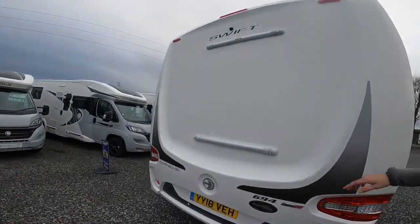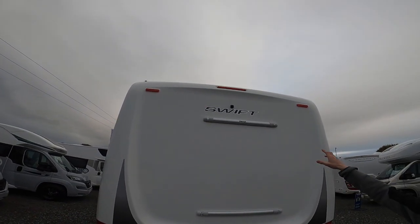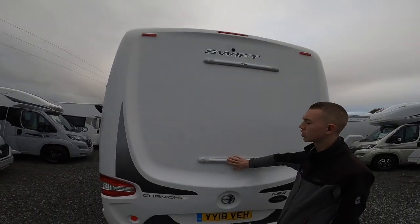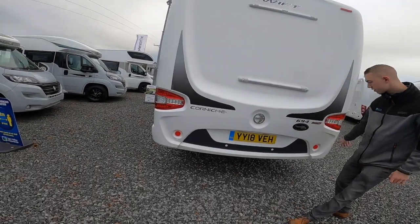Coming around the back you've got your bullet-style high-level brake light, reverse camera, and structural points in the back panel should you ever fit a bike rack. You've also got white parking sensors on the rear.